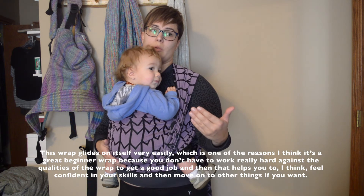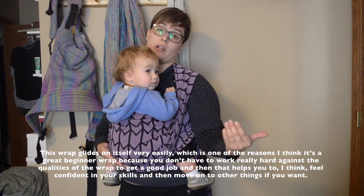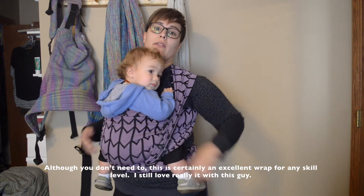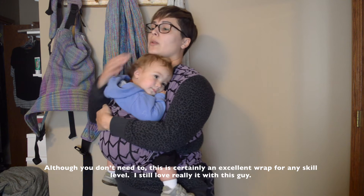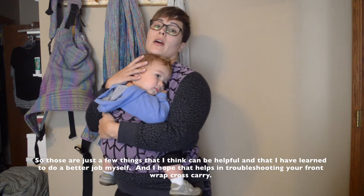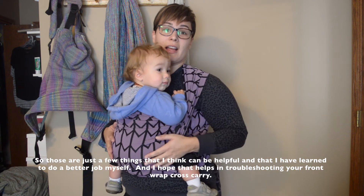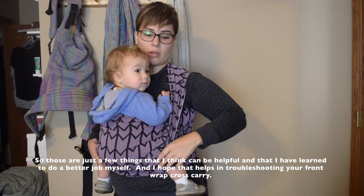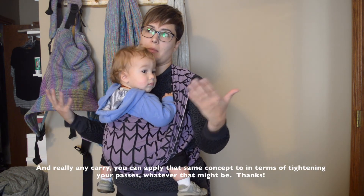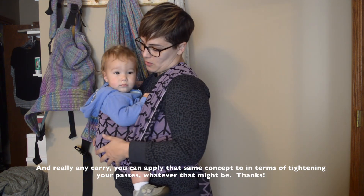This wrap glides on itself very easily, which is one of the reasons I think it's an excellent beginner wrap because you don't have to work really hard against the qualities of the wrap to get a good job. And then that helps you to feel confident in your skills and then move on to other things if you want to, although you don't need to because this is certainly an excellent wrap for any skill level, and I still really love it with this guy. So those are just a few things that I think can be helpful and that I have learned to do a better job myself. I hope that helps in troubleshooting your front wrap cross carry — and really, any carry — you can apply that same concept in terms of tightening your passes. Thanks.